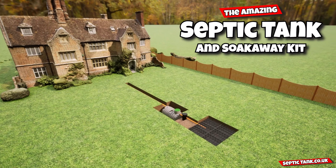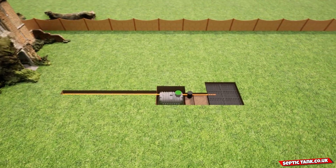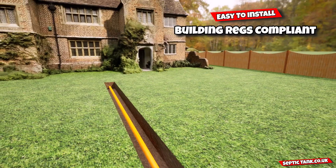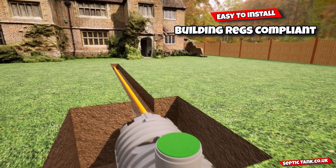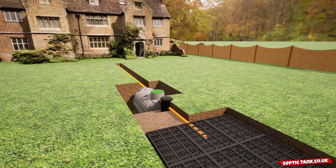The amazing septic tank and soak away kit is an incredible product. Not only will it save you thousands and thousands of pounds in installation costs, but it's also really easy to install, building regs compliant, and it fits neatly into any garden.